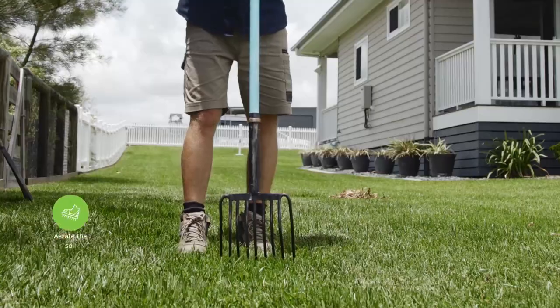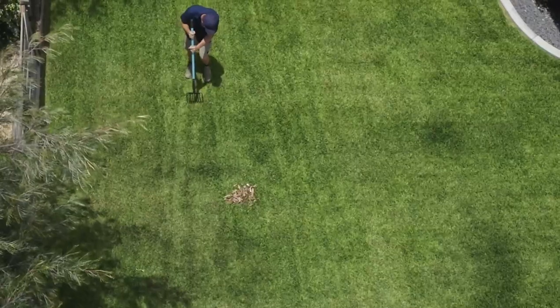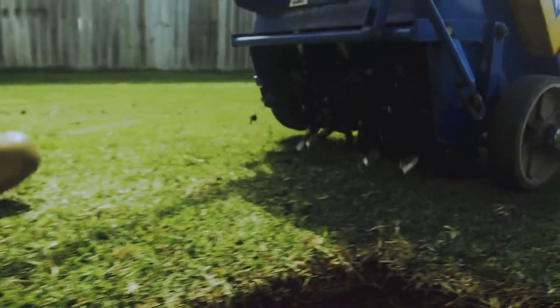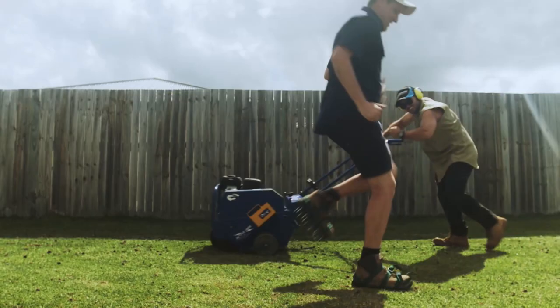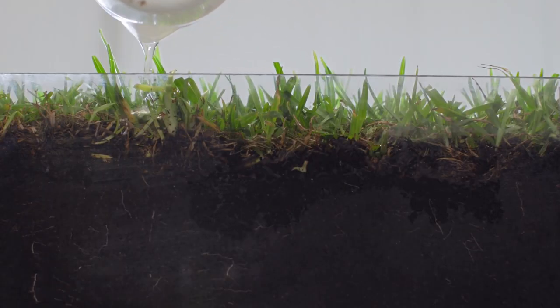Aerating is a vital part of keeping your lawn healthy during prolonged dry conditions and drought. Aerating with either a metal garden fork, aerating sandals, or an aerating machine improves the passageway for water and nutrients to reach the roots.